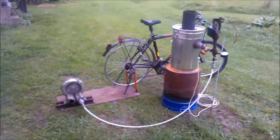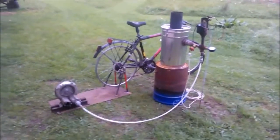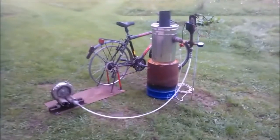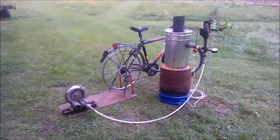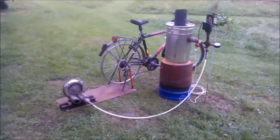Just pedaling, pedaling, pedaling and it ignites from itself. This unit is, as I said, complete without any energy and thus an ideal setup for emergency situations.